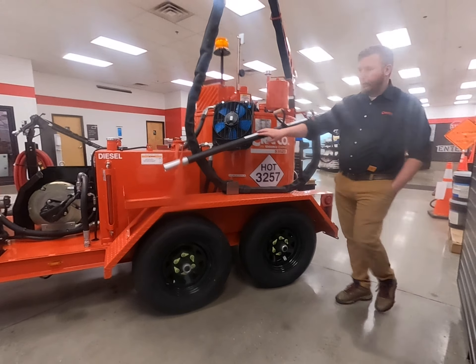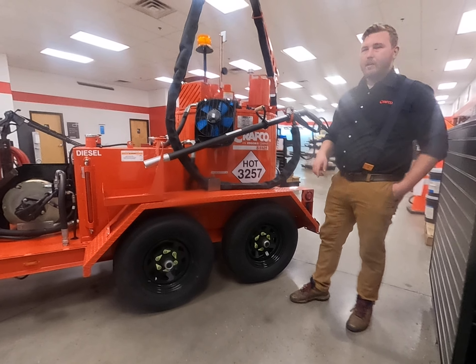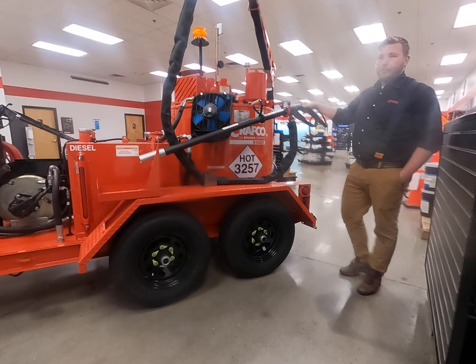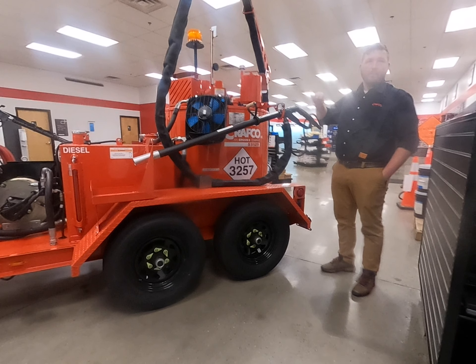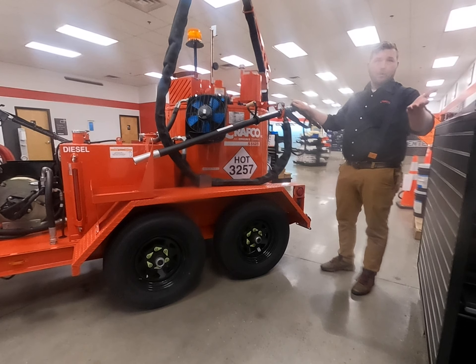Essentially the way this works, you have to think of it a lot like a toaster. You put your toast in, press down, and you see the red lines on the side — that's electrical resistance heating. Same thing here: we have an AC power generator that creates power, sends it to the back of the machine, all the way through this hose and wand, through this junction, and then it's grounded out at the tip. As those wires create resistance, it heats the hose up to operating temperatures — about 380 to 390 degrees — making the material flow really nicely.